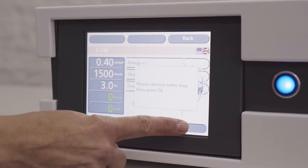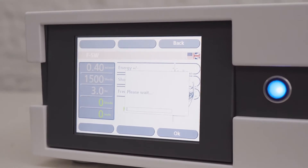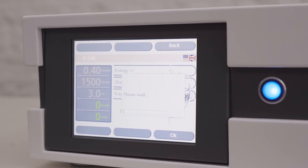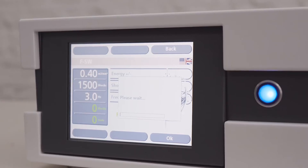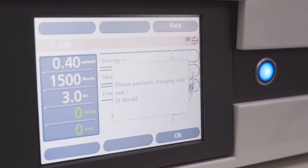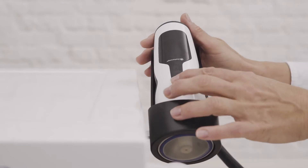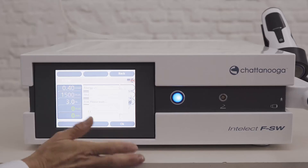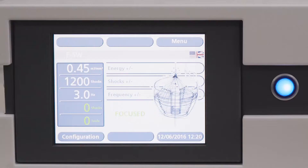The device will test the water level. At the end of this test, if more water is needed, you may be asked to reconnect the water bag. When the filling process is completed, you will be asked to perform a single shock by pressing the start button on the handpiece once. Conclude by touching OK. Your unit is now ready to use.